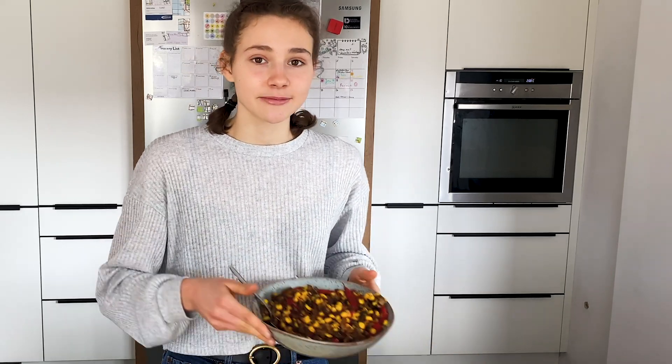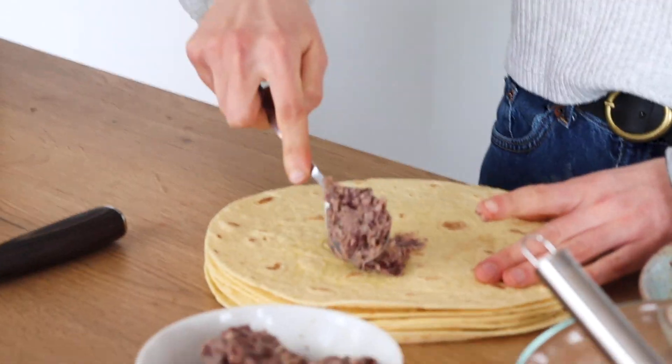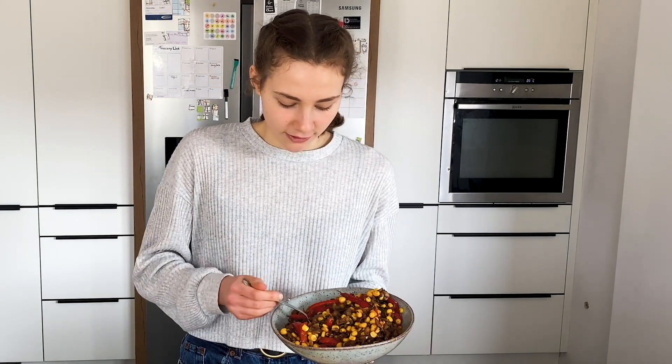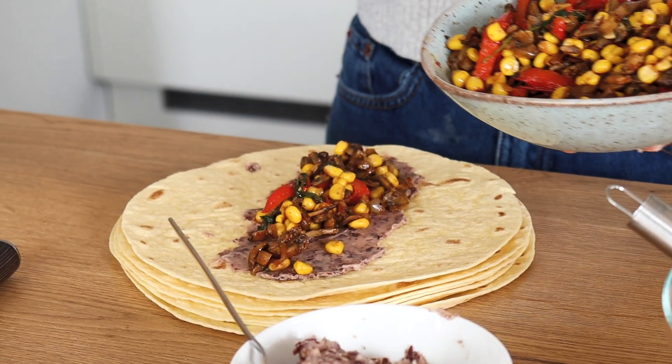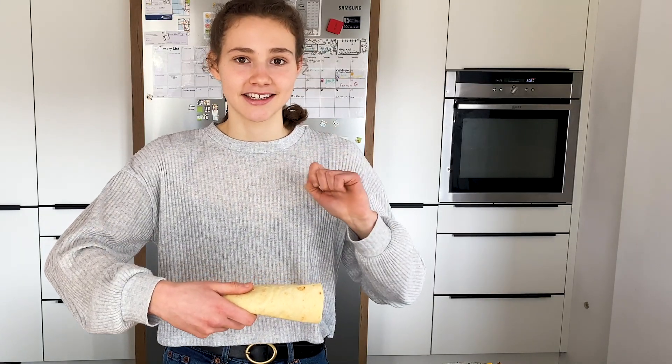That means we can fill our enchiladas! I've got the vegetables, the refried beans, and the sauce. Now we get to the part where we fill our tortillas. I'm using a mix of corn and wheat tortillas, but you can use any tortillas of your choice. First, take about one tablespoon of the refried beans and spread it as the base. The second thing we add are the vegetables — just make sure you don't overfill your tortillas, because then you can't wrap them properly. Then we roll it up and place it in a casserole. I'll repeat that with all the tortillas.